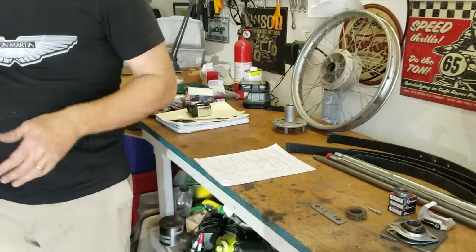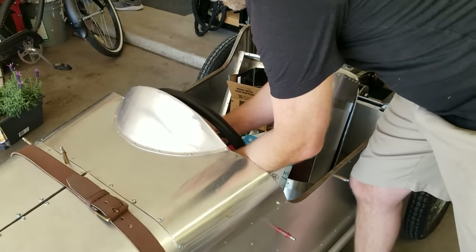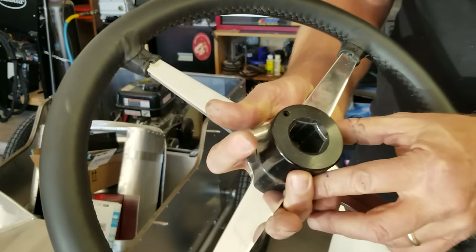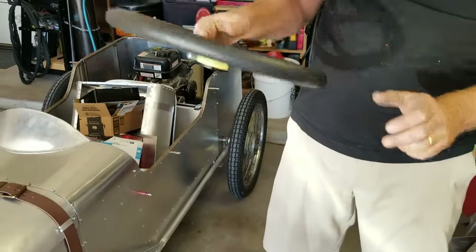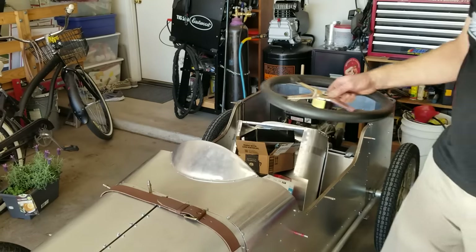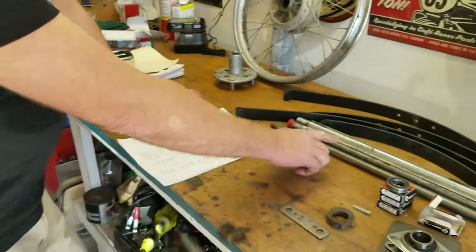I don't have an extra steering wheel here, but this is the steering wheel off the Aston Martin. It has a Speedway quick-release — you just press this button and it releases. This is a very nice steering wheel from Speedway Motors. This is not a go-kart steering wheel; this is like a $100 steering wheel — aluminum and polished and very, very nice. You can use any go-kart steering wheel that would fit that 5/8-inch steering shaft.